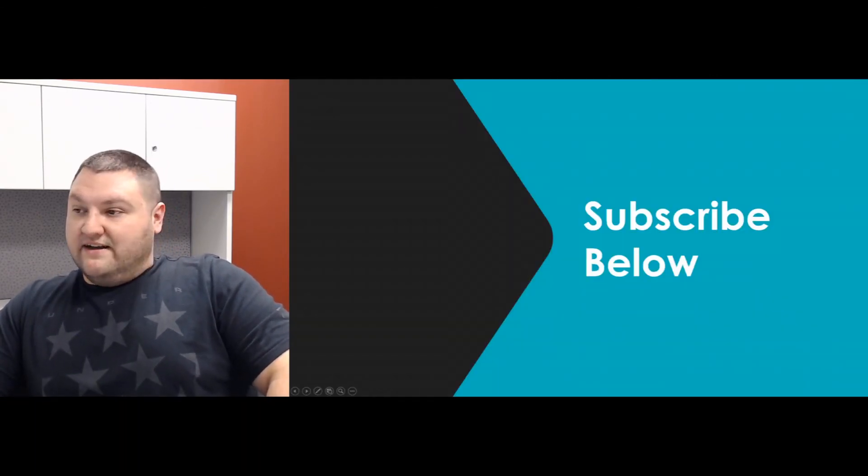Thanks for listening. Remember to subscribe below, click the like button, and if you have any other questions please feel free to give us a call or shoot us an email. Thank you.